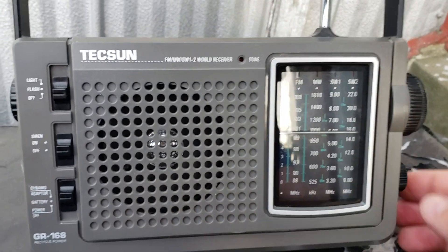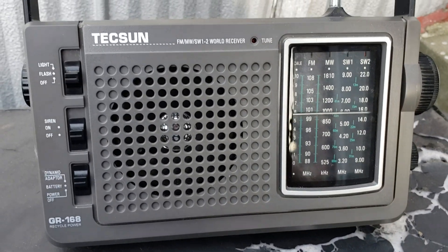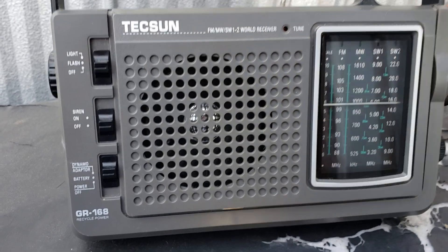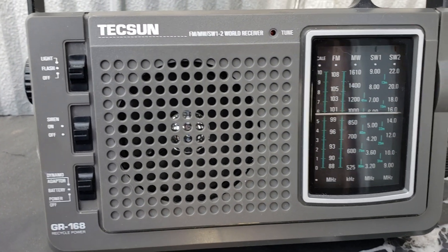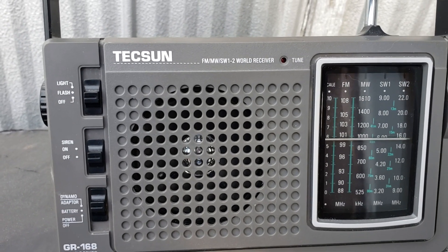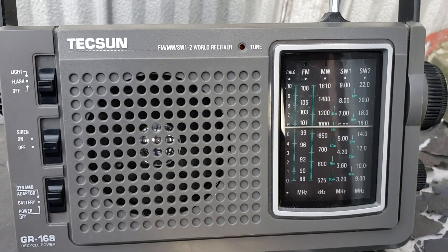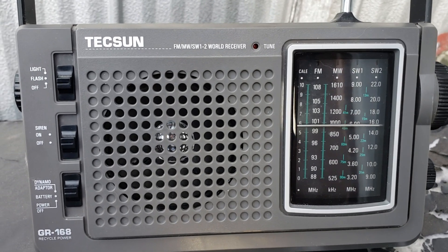One of the biggest problems I've been having is that on some of the frequency ranges I have FM radio stations breaking through, so it makes it a little difficult on some ranges to actually be able to tune to signals. But we'll hang on and tune more tonight, so expect a few more videos for sure.